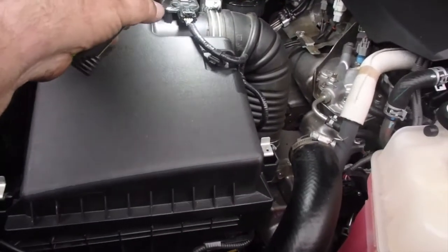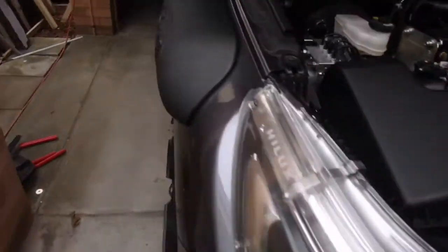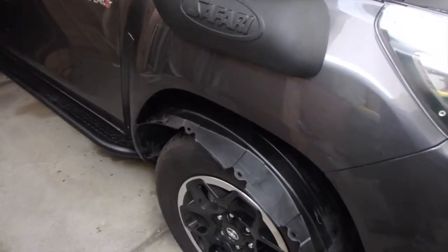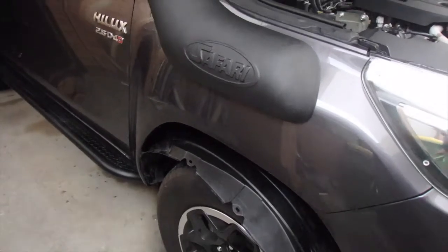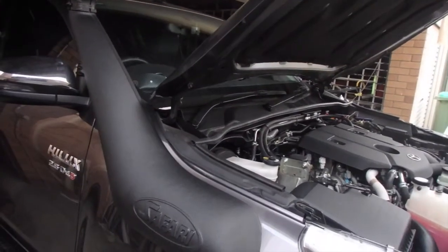Okay guys, the MAF sensor — mass air flow sensor — wiring is back in and bolts are on. Let's put the snorkel head on. I've still got to put the inner guard back in place. I'm losing the light and my work light's going flat, so we'll see how we get on. But it's all boxed up and she's a runner.